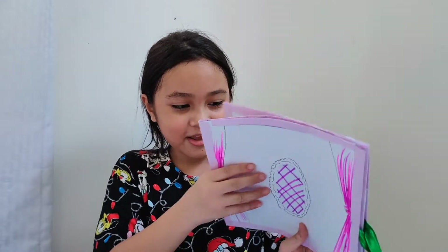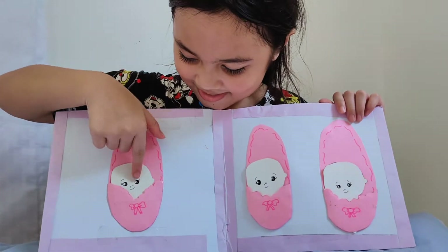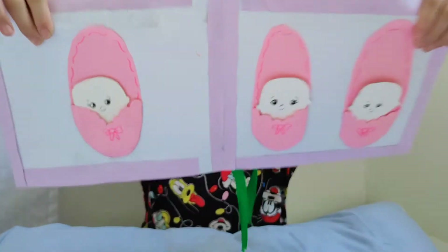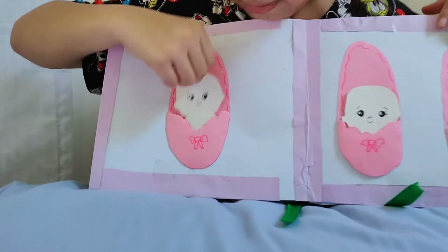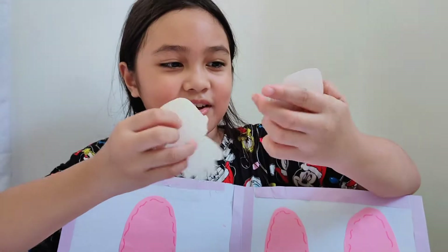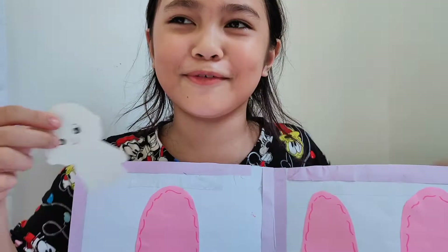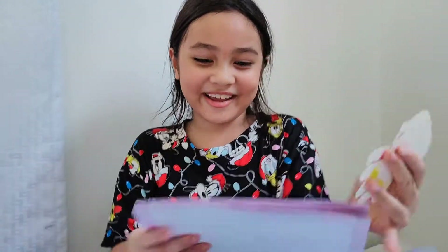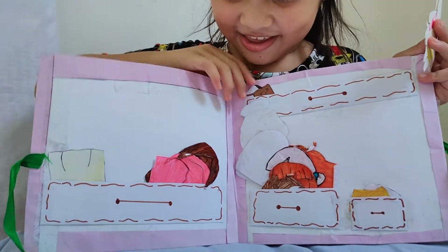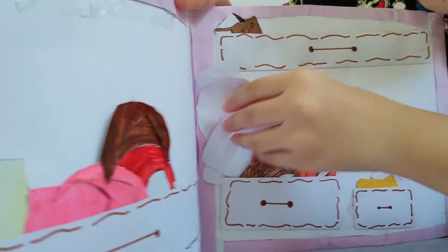This is hard paper. Here are the dolls — they're in the back: this one, this one, and this one. They have underwear. I put underwear on them but I don't want to put it anymore. Let's put it aside.